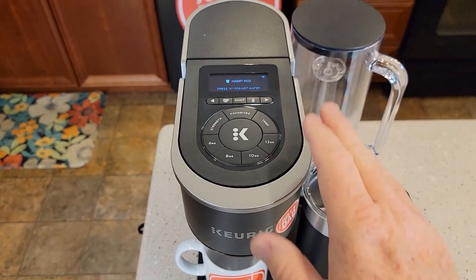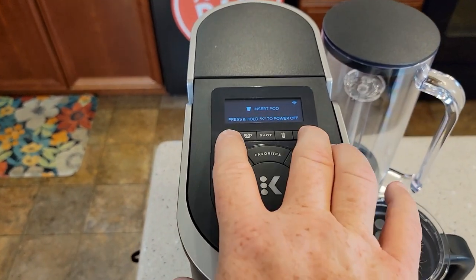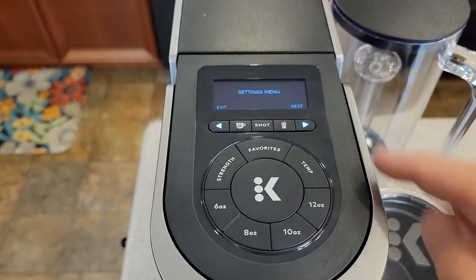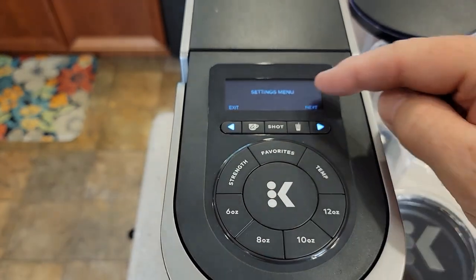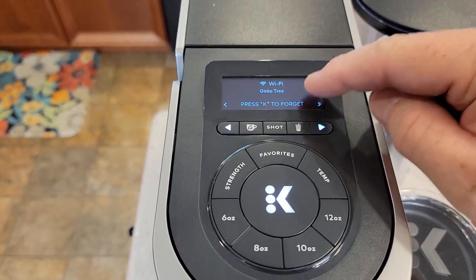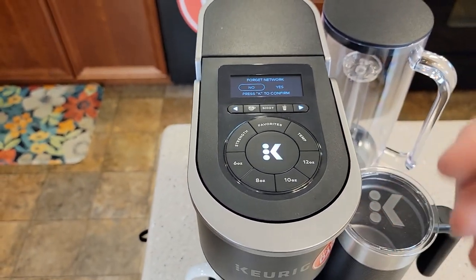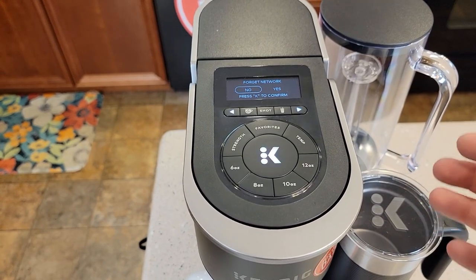Let's say you tried to connect it and it's not working or you're having problems — I'm going to show you how to reset it. Hold these two arrows at the same time. You're going to go into a special menu. We're in the settings menu. Click Next. There's the Wi-Fi. I can press K to forget, and once I do that it will allow me to go through the setup procedure to start all over again.